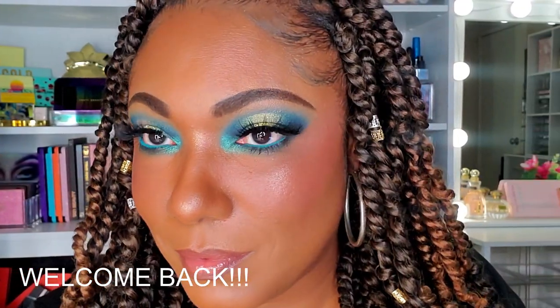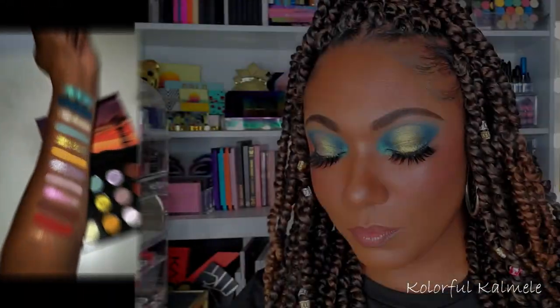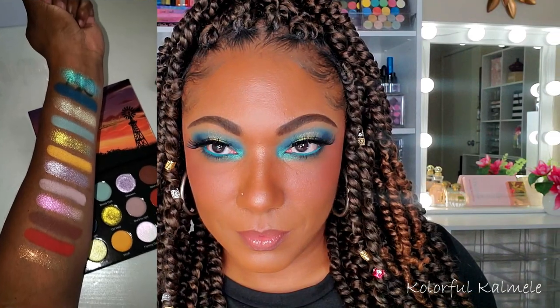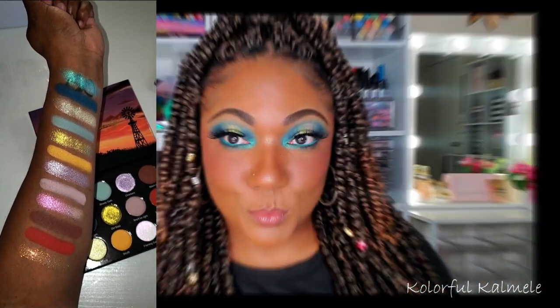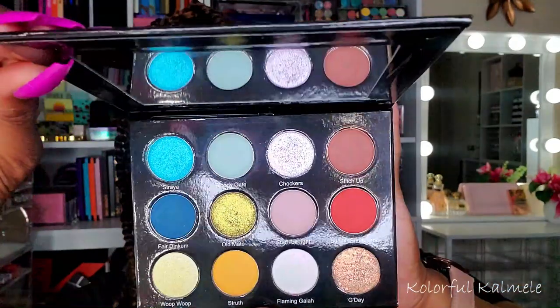Hi you guys, welcome back! I totally forgot to film an intro for this video, so this is just going to be a quick little intro. The palette I'm using for this look today is the You Beauty by Glamonatrix Cosmetics — absolutely gorgeous palette, so so beautiful. I had a lot of fun creating this look, so let's just go ahead and jump right in.